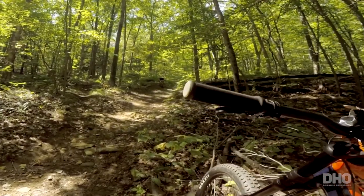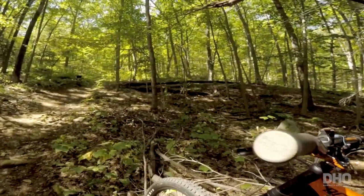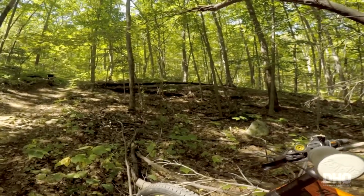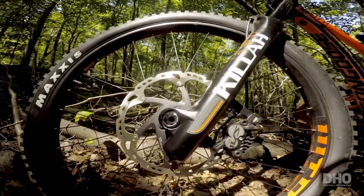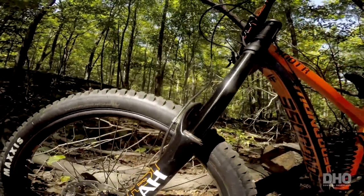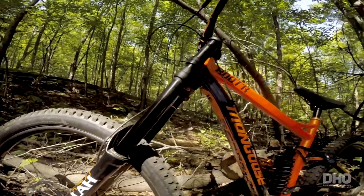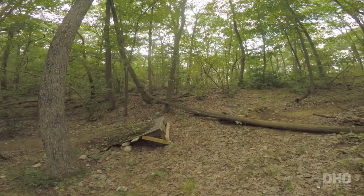The grips are Sensus Light — pretty comfortable grips. Not my favorite, but I'm going to stick with them. And the part that I'm least excited about is the fork. The fork is RST Kilar — basically a beginner fork. So I don't have a lot of expectation for this fork. From the little bit of downhill I've done on this bike, the fork is super plush.